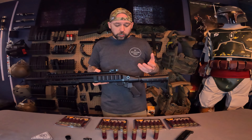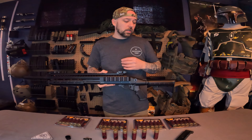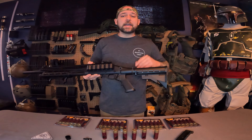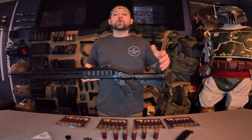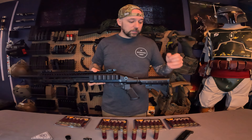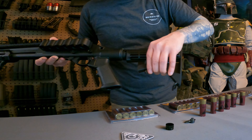Now that I have the Matador SSG Annihilator Mod 2 out of the box — for the construction of the shotgun itself, it is almost all full metal. The only things that are polymer plastic are the grip and the buttstock. We'll go ahead and take a look at some of the features.